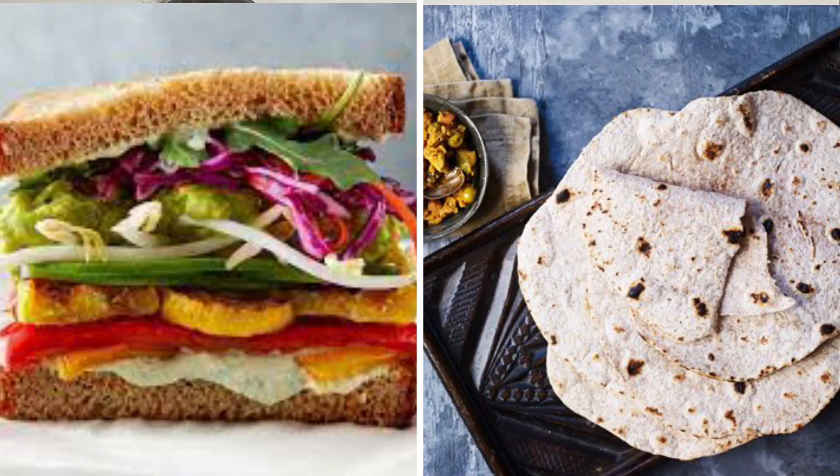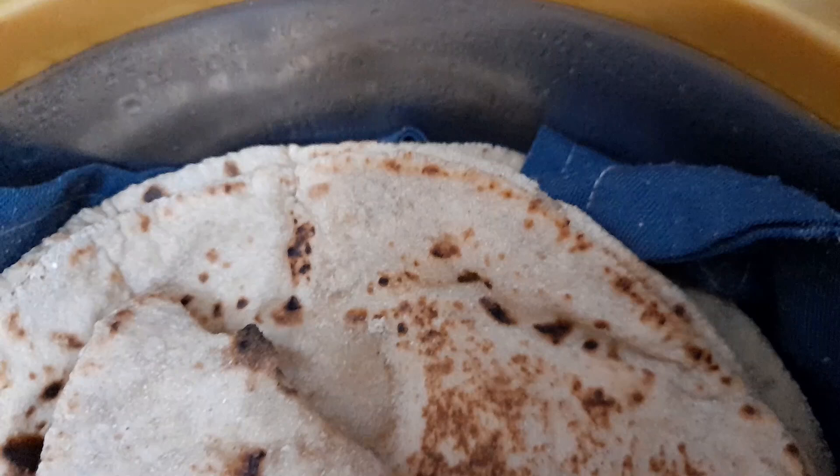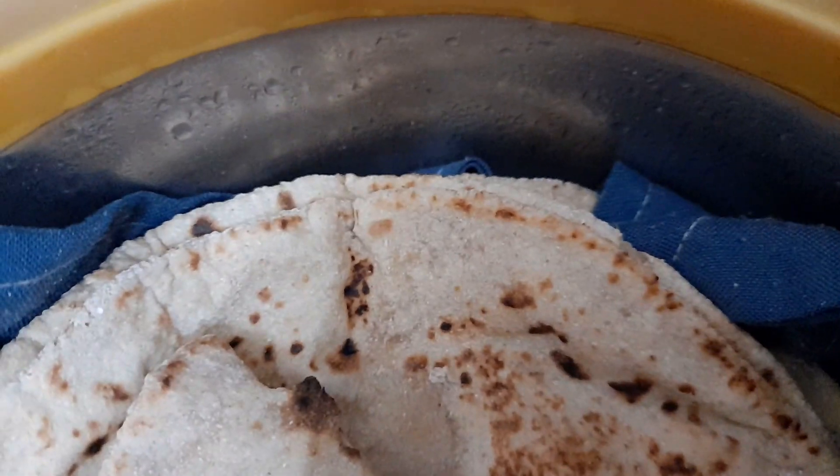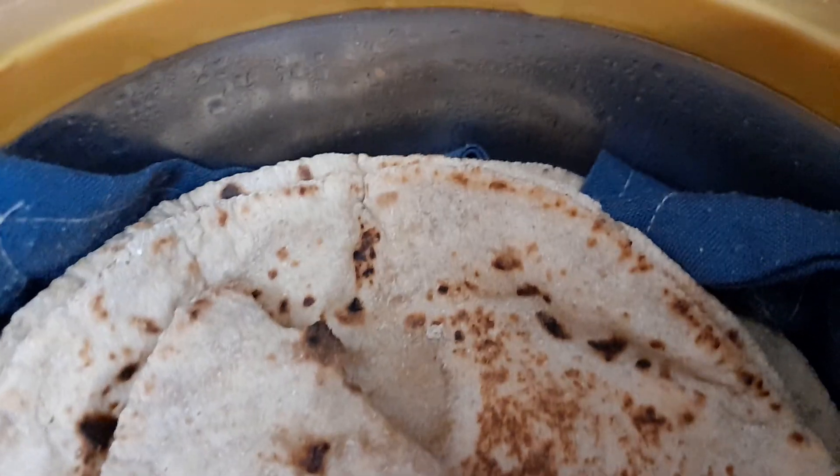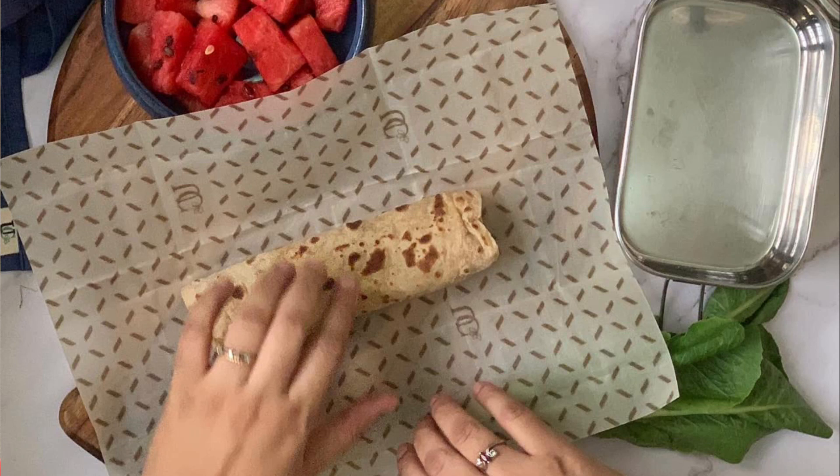But here's the problem: when we wrap a sandwich it doesn't leave moisture on the wrapping sheet. But chapatti releases moisture. If you put beeswax wraps and roll it, it will become gross because beeswax wraps are not able to absorb moisture.